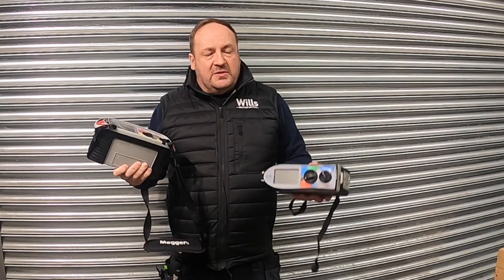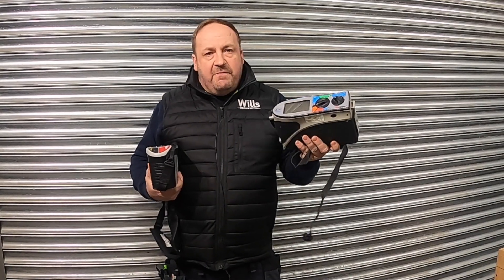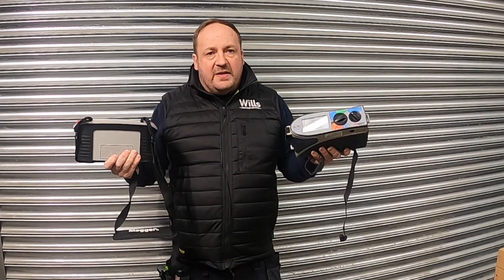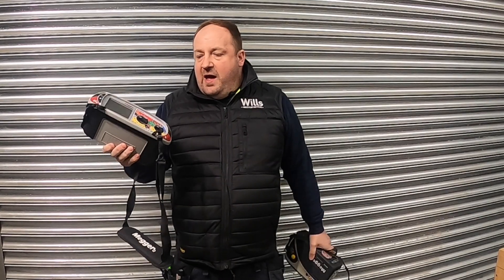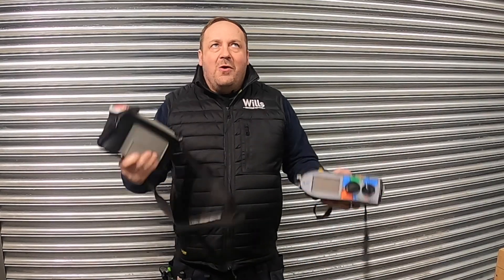In tonight's show, I want to give you a quick tour and chat about some of the Mega MFTs. This was the very first one I started to use with Mega - the 1553 - and this is my very brand new one, the MFT 1741 Plus. I'm going to look at it - it's only going to be a quick guide of all the bits and bobs it's got.